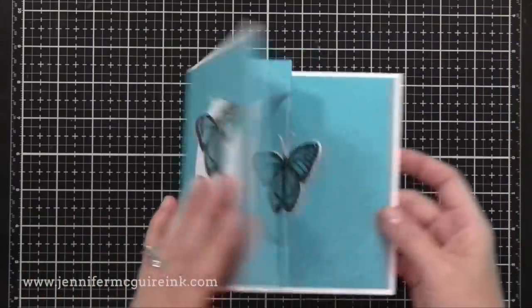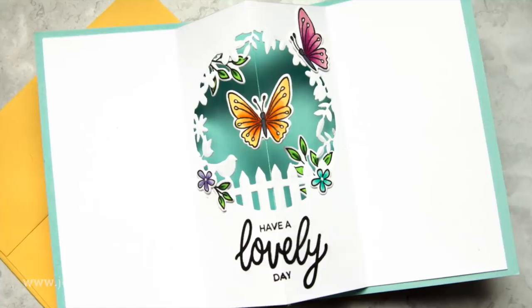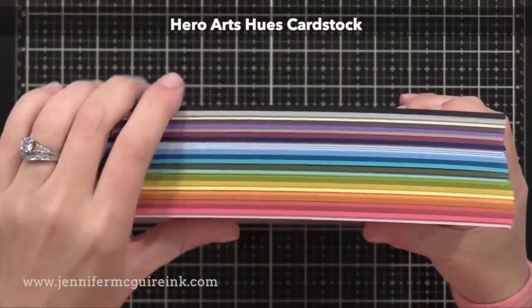Let's start with the first example which happens to be my favorite and it's the one that you see here. With this one, there's a small butterfly that spins when you open the card.